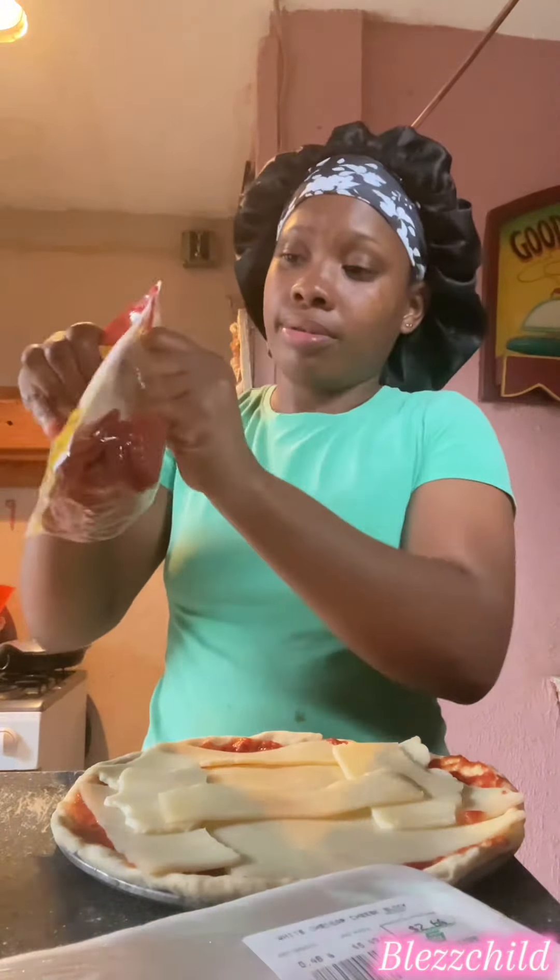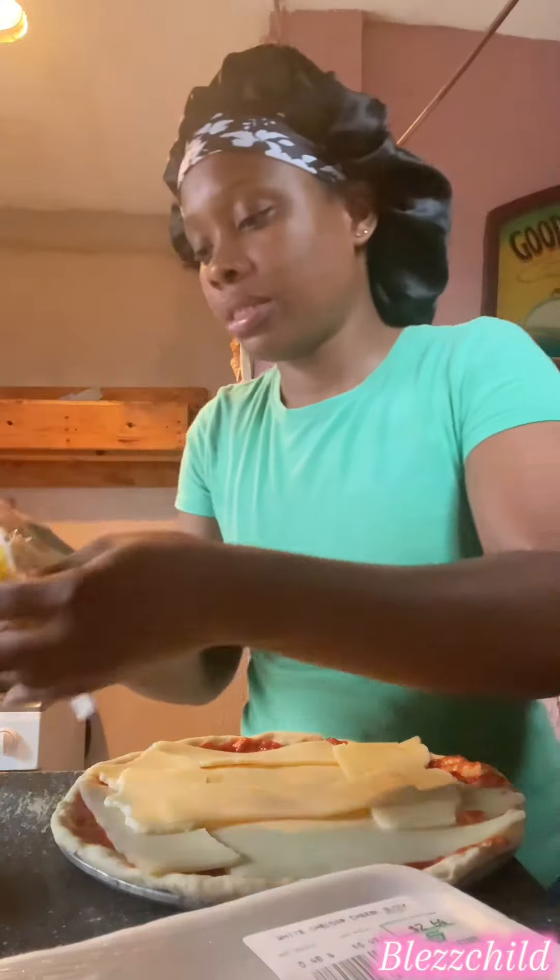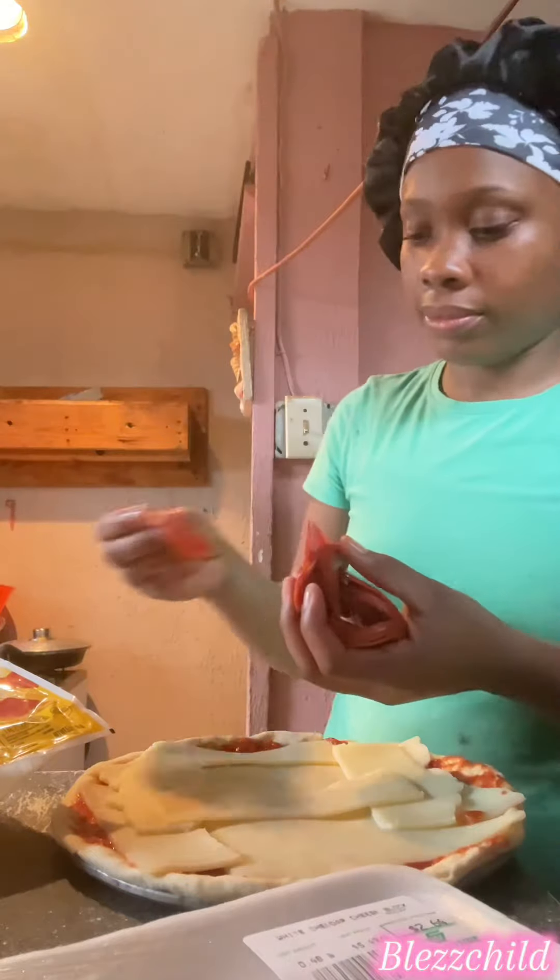The dough only takes like 15 to 17 minutes to bake — it's a quick time. It did taste good to me because my kids liked it. The bottom of it had a little crunchy taste.